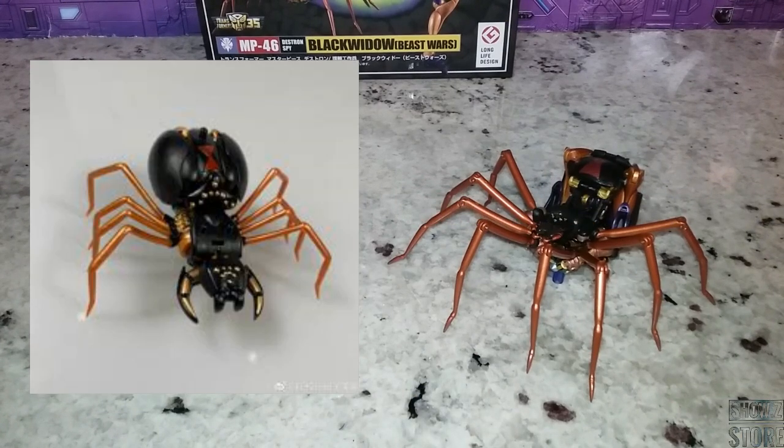I want to compare her to the Transform Element version. Now that's a legend scale, but that is an up-and-coming company that has been doing some really good work. I still want to say that this Masterpiece does a better job. The Transform Element one uses parts forming — I don't really care about parts forming, but the reality is I've got to go get my box out to get the parts. I want to put that thing into alt mode and I really don't want to mess with that.